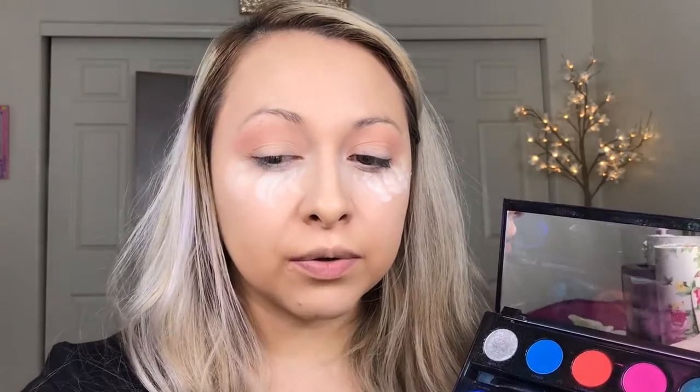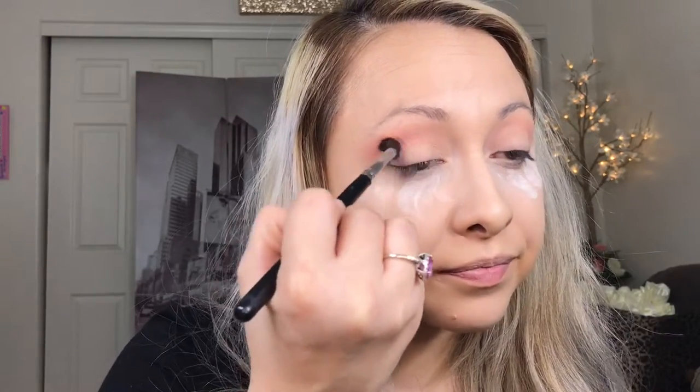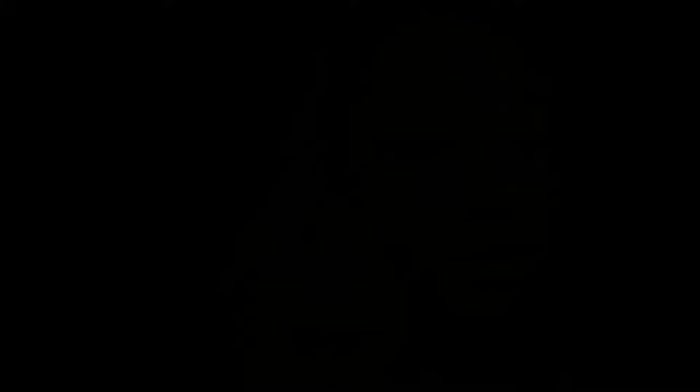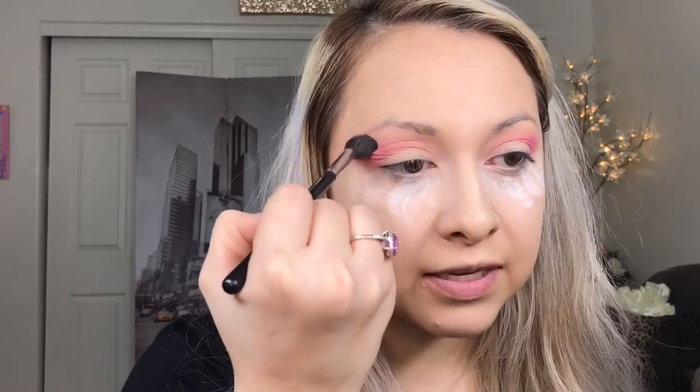After that I'm gonna go in with the Urban Decay Electric Palette and we're gonna use this much pinker tone. We're gonna do that little V - remember right here - just a small V. If you feel like you have any harsh lines where the two colors mix near your brow bone, just go back to the M504 and brush it - give it a little blending right there. It helps soften up that line.